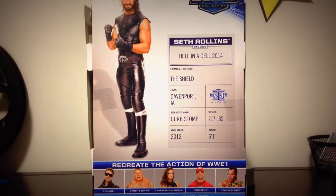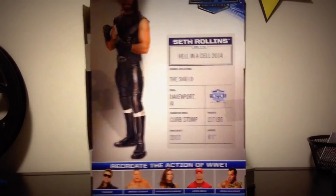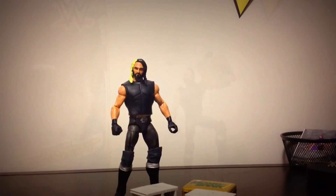The curb stomp is listed — you know, the move he never used. His weight listed is 217 pounds, he debuted in 2011 from FCW, then went to NXT and became the first ever NXT Champion, and is current WWE World Heavyweight Champion. Height is 6'1".